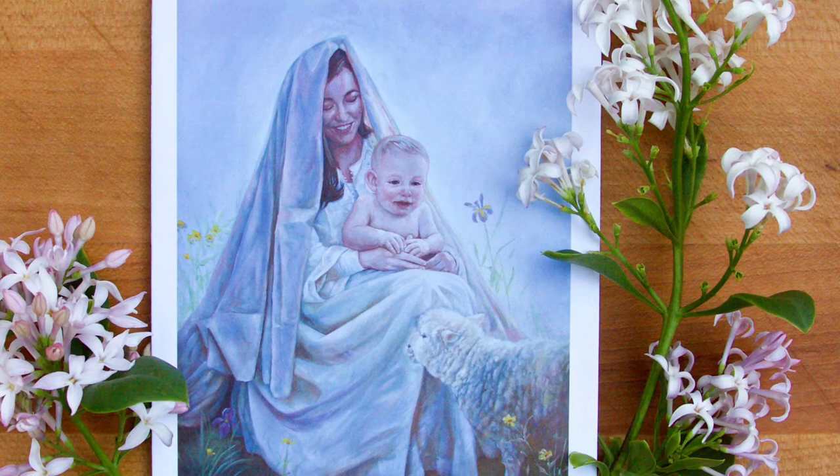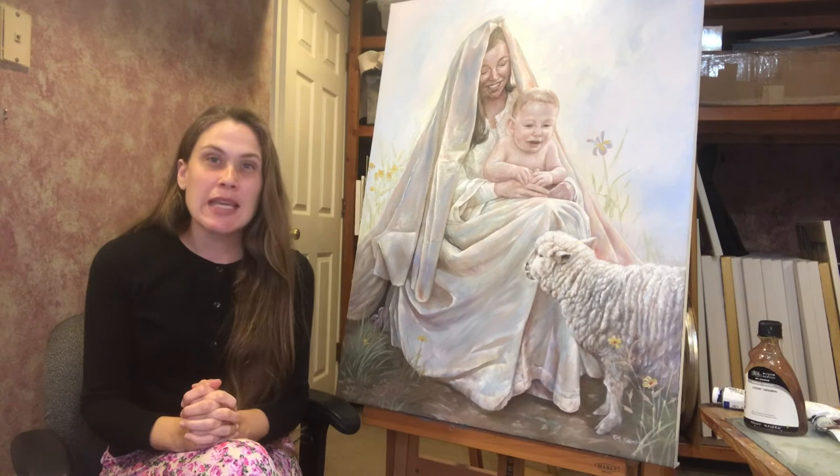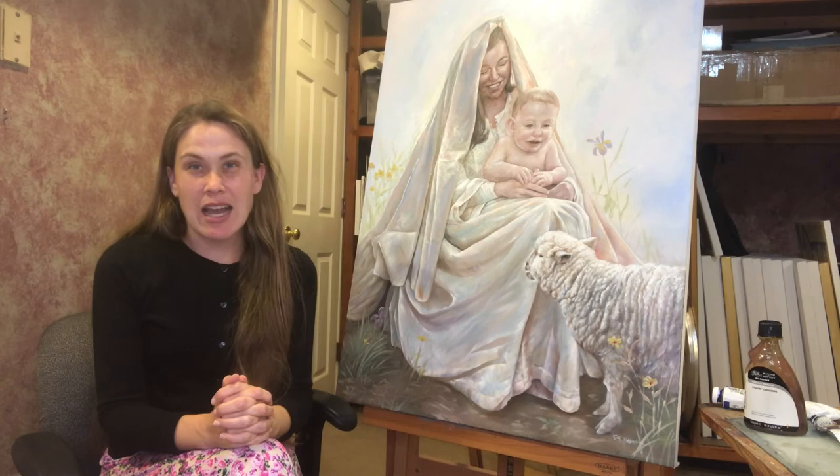Thank you so much for joining me on another episode of Art with Kelly. This painting, the card, and the print are available on my website at agnusdeiarts.com — that's A-G-N-U-S-D-E-I-arts.com. God's blessings on your Christmas celebration this year, and I look forward to talking to you again soon. Bye!